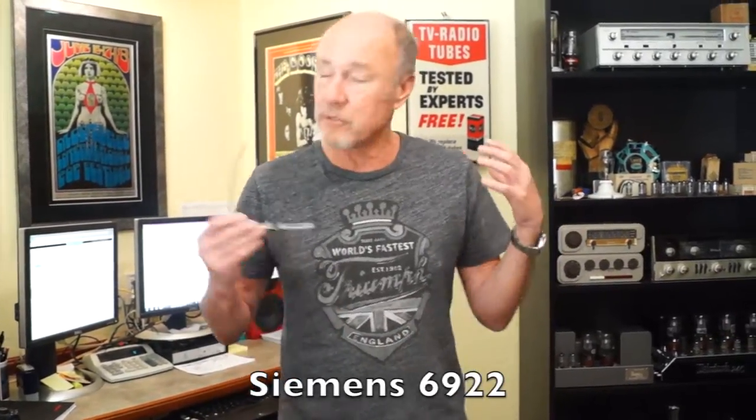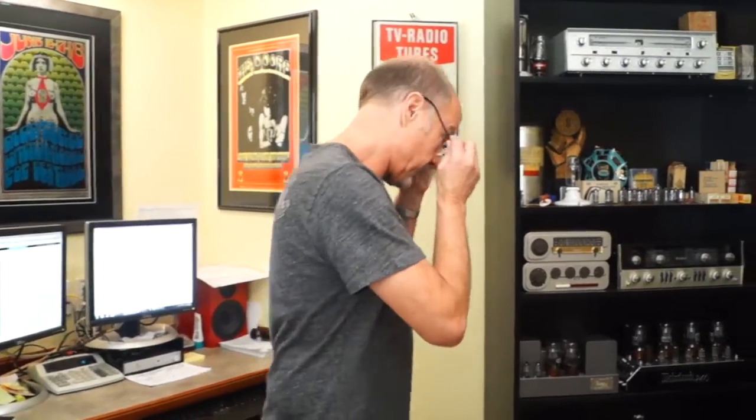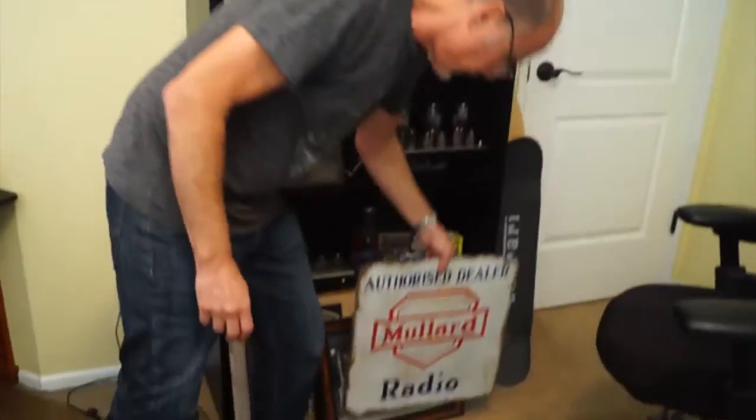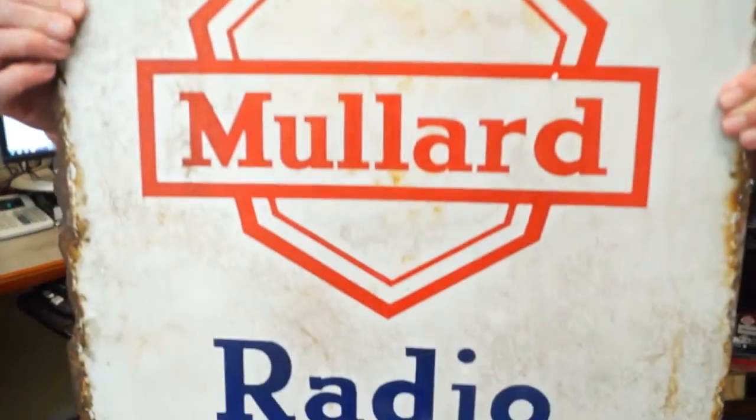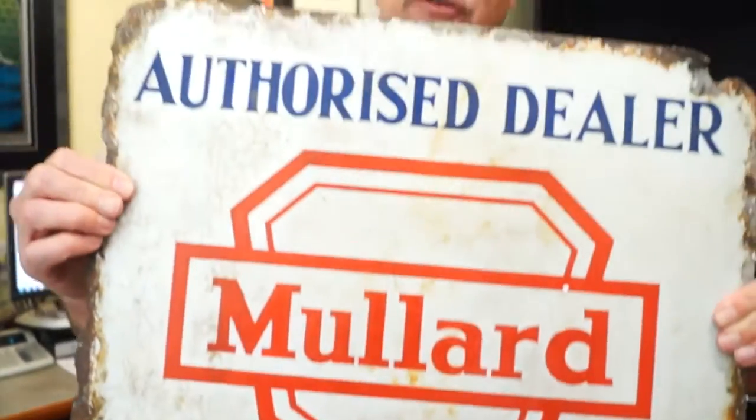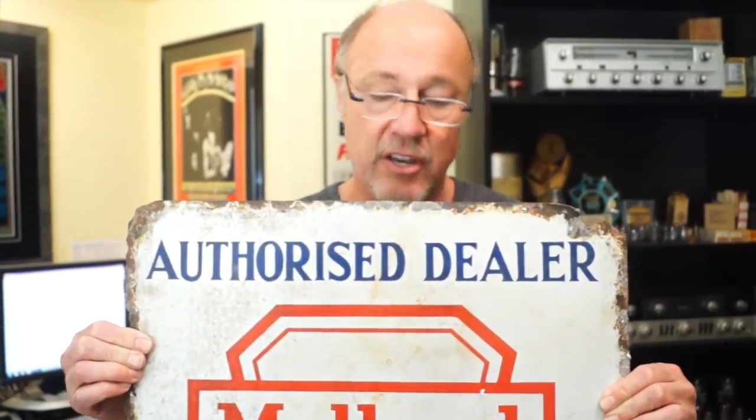Before we go, people say, what the hell is all that stuff in your office, Kevin? I'm going to show you. Look at this sign — it's a Mullard sign. I got this out of Mumbai, India. That's the good news. The bad news is it's covered in rust and jagged edges, and I cut myself with it getting it out of the package, and I will probably get tetanus and die. So you better buy now before we go out of business.